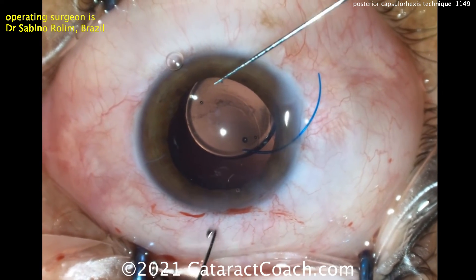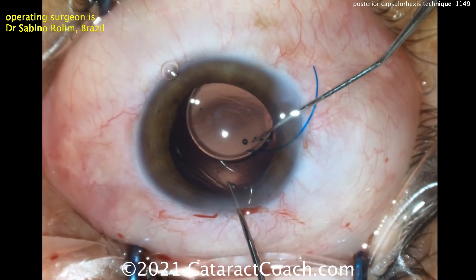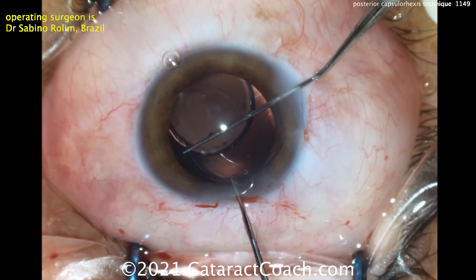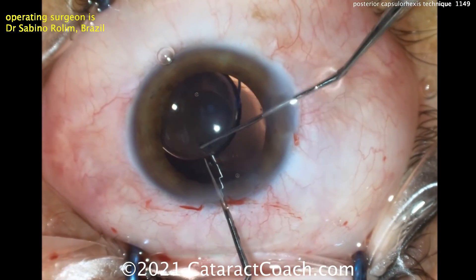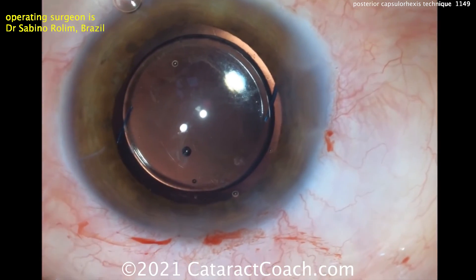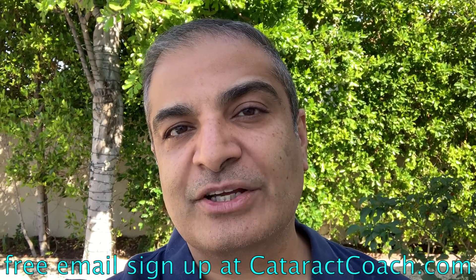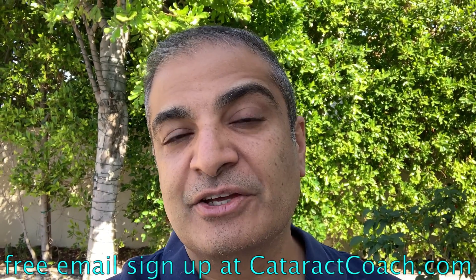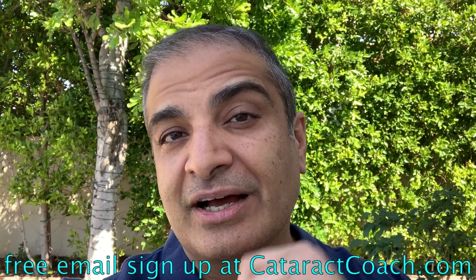You can put them in the sulcus, do optic capture, whatever you need to do. Fixating the eye and using the other hand to get that trailing haptic dialed right in. Now you've got the entire lens beautifully positioned in the capsular bag — not in the sulcus, no optic capture, right in the bag. Thanks for watching. Remember to go to CataractCoach.com and sign up for a free daily email with great videos and surgical pearls that will make you a better surgeon.